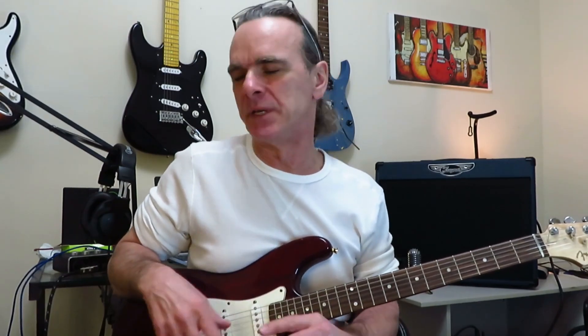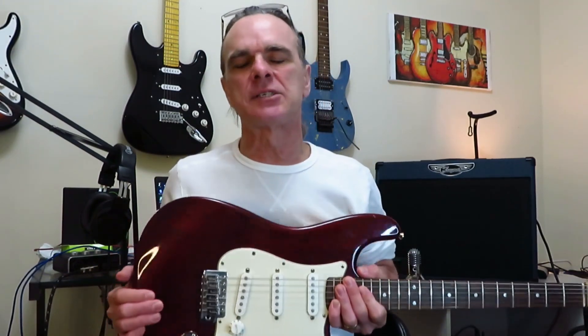I personally use Bias FX 2 guitar software for my covers and recordings. However, these tone settings should get you close regardless of what you use, be it software or amp and pedalboard. Now with that said, this one has just a great gritty and aggressive Gilmour tone on it.